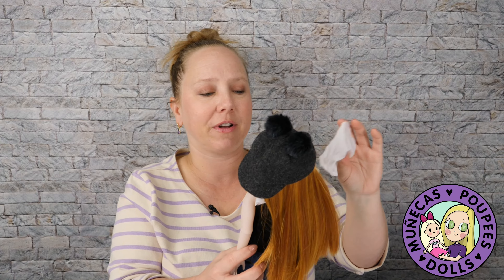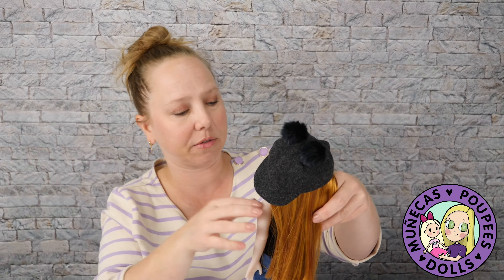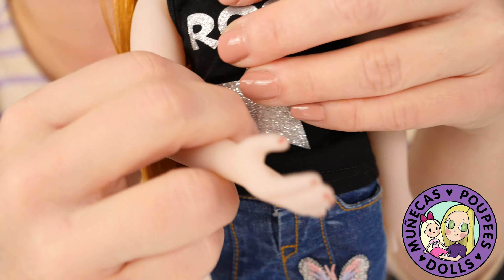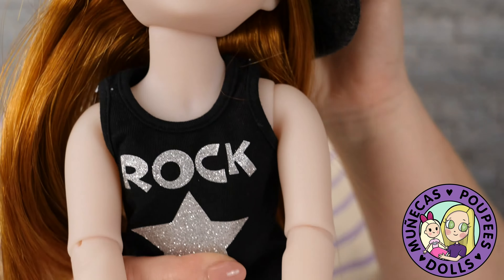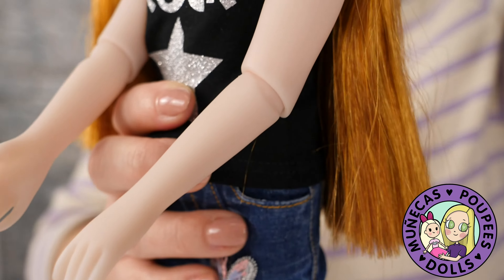But the Ruby Red Fashion Friends — they have this articulation. You can see her elbows are jointed, so you can do a lot more in terms of posing with these dolls than you could with your standard doll that has straight arms that don't move.